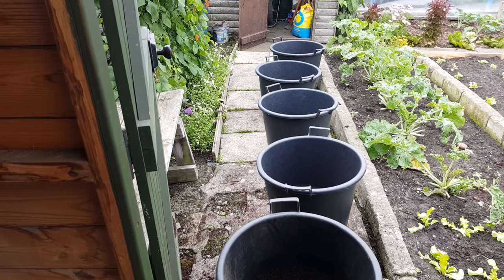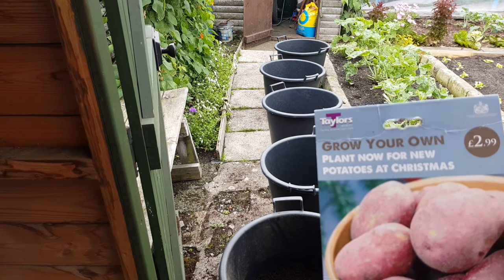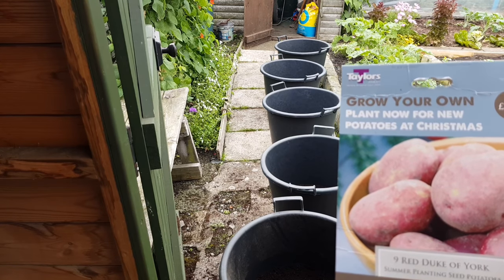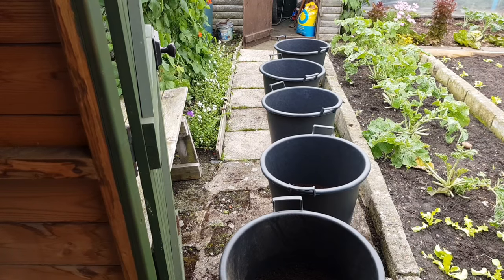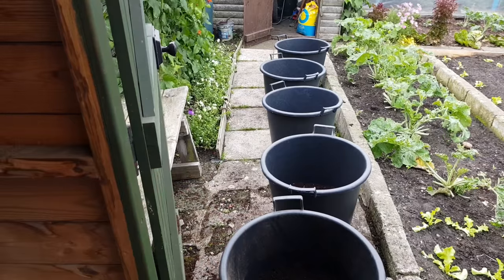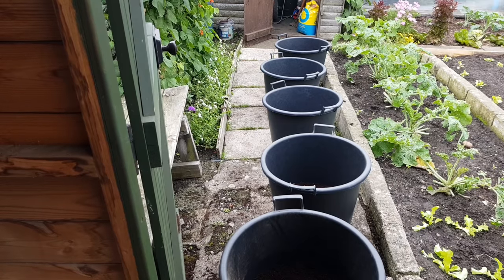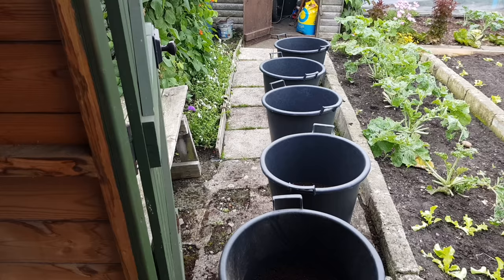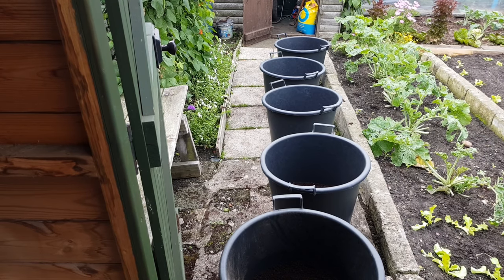I noticed it's even advertised — Christmas potatoes and tulip bulbs — so they even do it commercially. It's a whole commercial industry, Christmas potatoes. I've labelled them as well: three pots with the Charlottes and two with the Red Duke of York. On two of them I've put three potatoes in, so we'll see if three potatoes makes any difference to the crop compared to two.